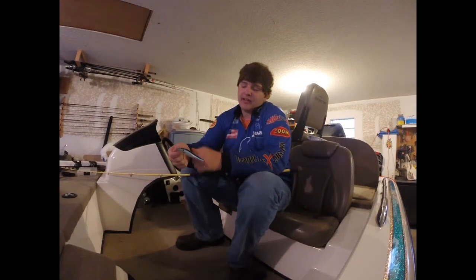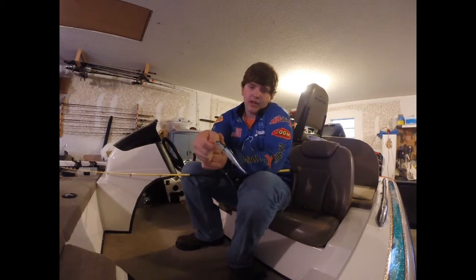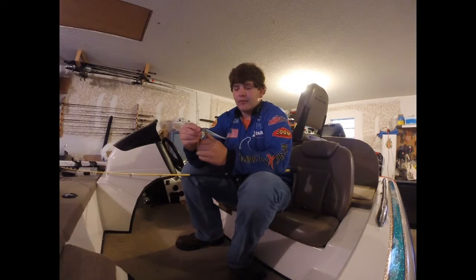Hey guys, it's Nick with Bass and Connection. I was going to talk about the Megabass Vision 110. This is the Threadfin Shad color — it's probably one of my favorite ones for a little bit of stained water.